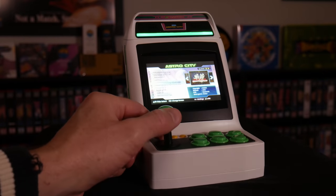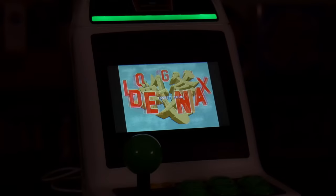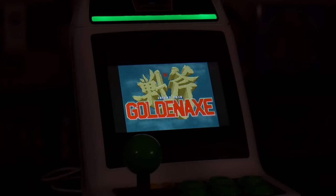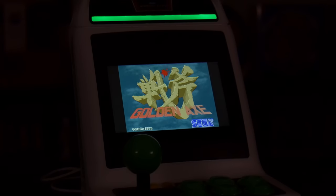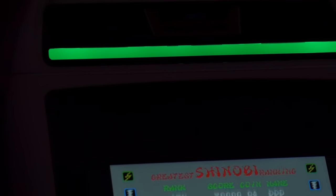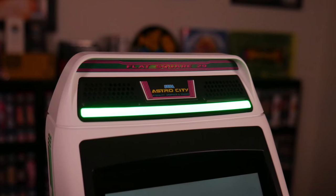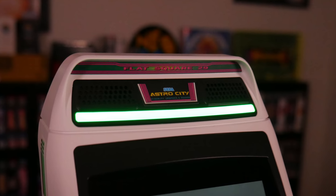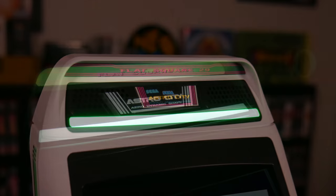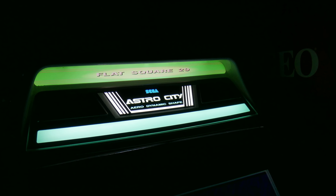When powered up, the system's menu makes full use of the screen, but games themselves let you use black bars on the sides to give the correct aspect ratio, which makes the unit present better overall. You'll notice when powered up the green bar across the top lights up. I'm not sure why they didn't just go for it and have the entire marquee light up — an LED and some translucent plastic would have made this happen relatively cheaply. It would have been cool to see the actual Astro City in the center illuminate at the very least.